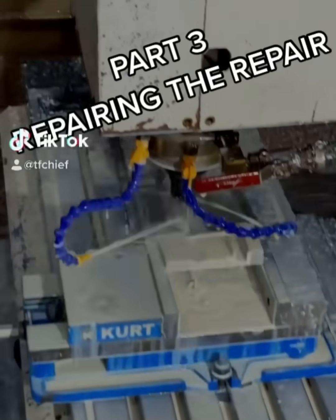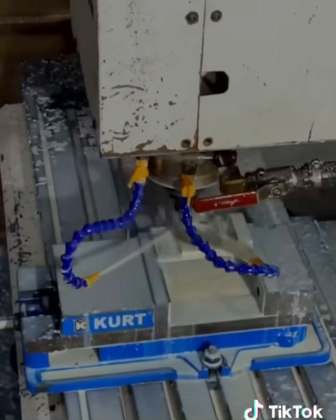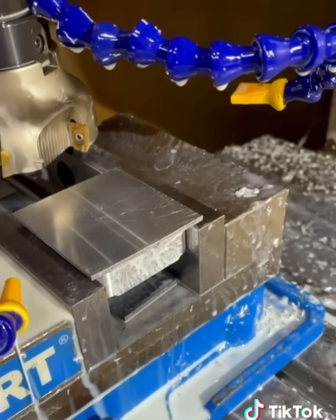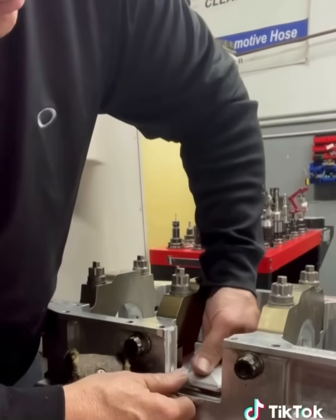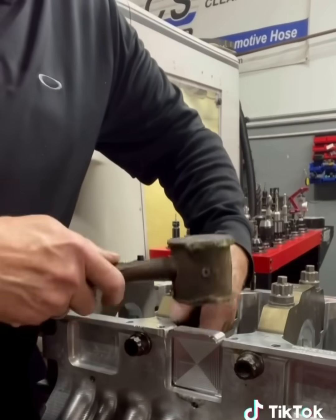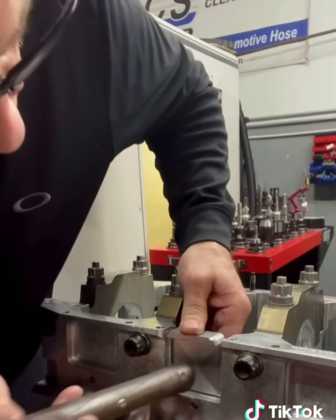Part three: repairing the repair. I got my window filler piece on the CNC and got it all machined, then flipped it over so I can drop the part out. Let's check a little bit of fitment — it's starting to look pretty good. I left it a little bit tall so we can machine the pan rail once we get it all welded in.